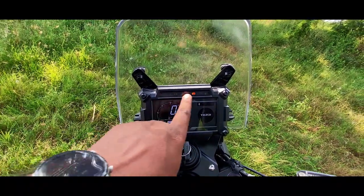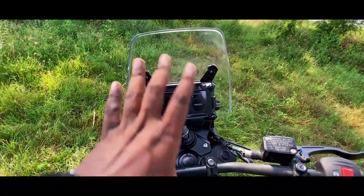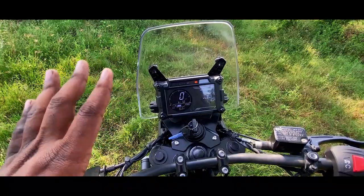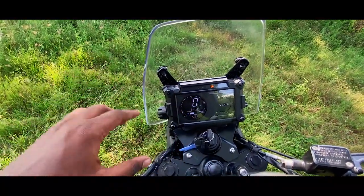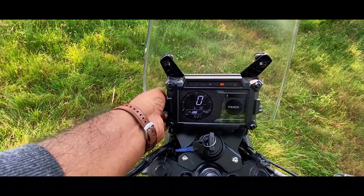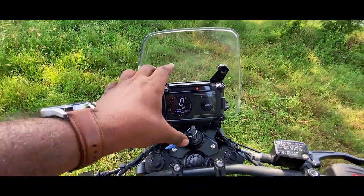There are indicators for ignition, battery, fuel, and ABS. So if we go on an adventure ride, we can understand the bike. We can use it on the side. We can adjust the meter.